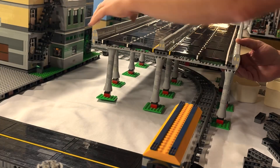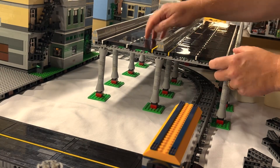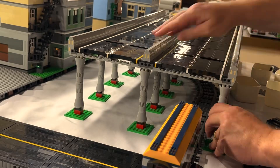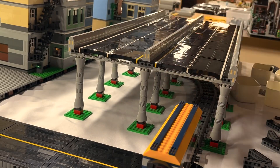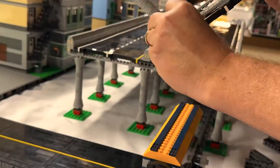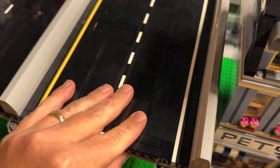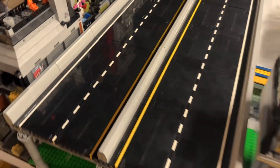So now we keep repeating for each individual section and we're not having any of those problems like we had before with things collapsing. And as I suspected, while each of these individually is a little bit flimsy, once you get a few of them together and connected properly, this structure is really strong. I've got about half the freeway together here and you can see I push on it and it really doesn't budge.